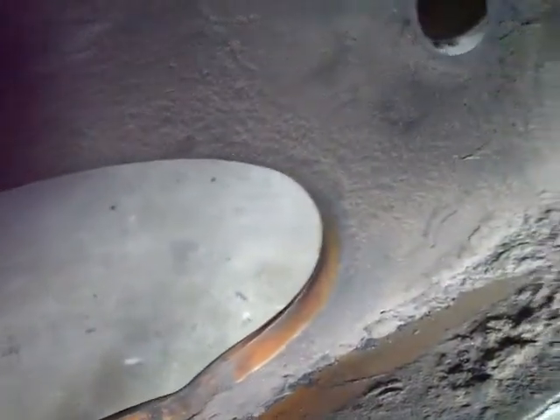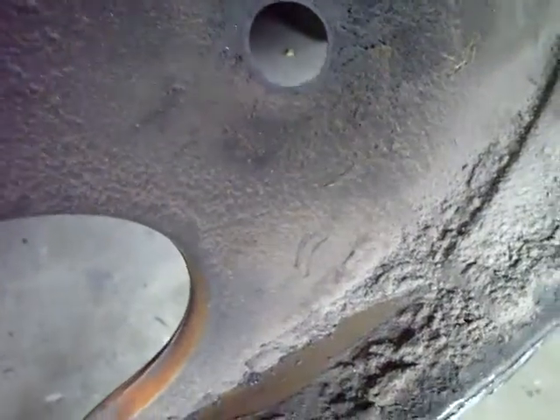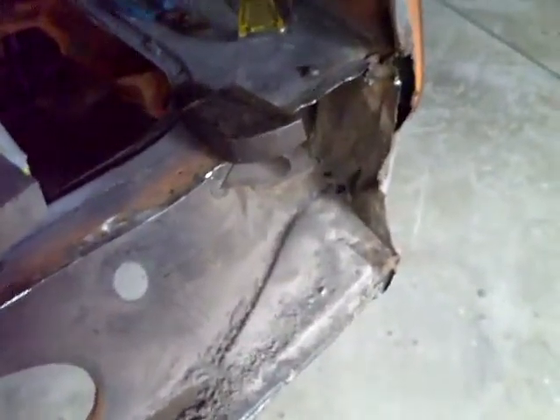This car leaked oil real bad at one point back in my hot rod days — the oil pump leaked and came through here, putting a coating of oil on everything. As you can see, even the paint is still visible on much of the area. I'm just not going to fool with scraping this oil off because it's kind of dried on there and done a good job of preserving the metal.